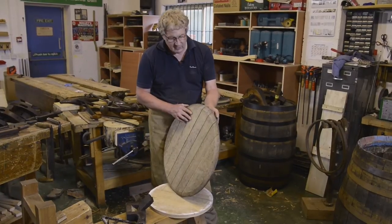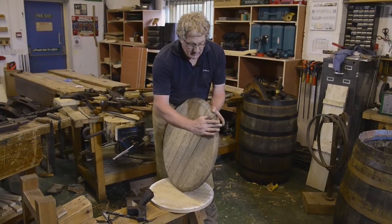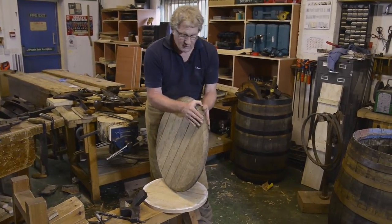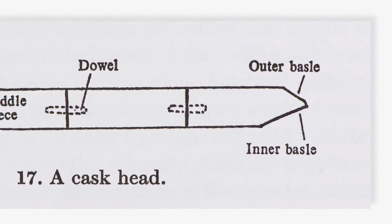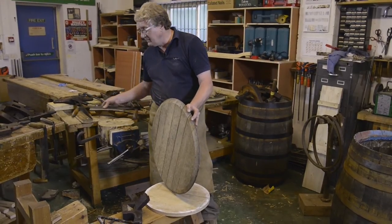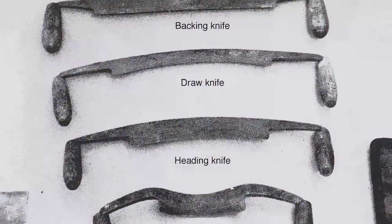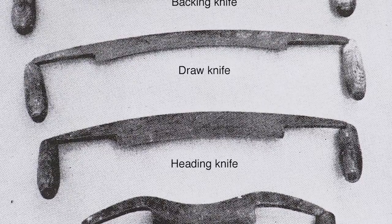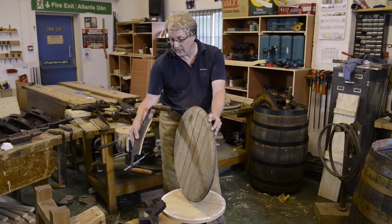The next stage for making our head is to put the chamfer on the inside and outside edge of the head — what they call the inner and outer basil. This is done at the block using another draw knife, but this one is a slightly different shape to the one we used right at the beginning of this process. This is what we call a heading knife — you can see it's more of a half moon shape, though people will just call it a draw knife. In coopering terms, it's actually called a heading knife.